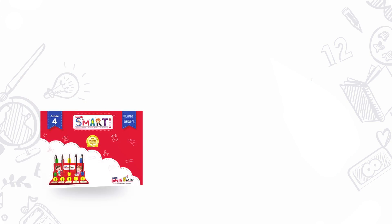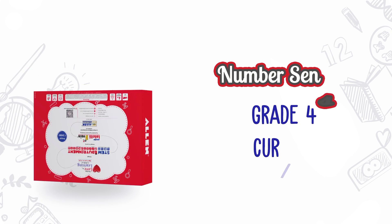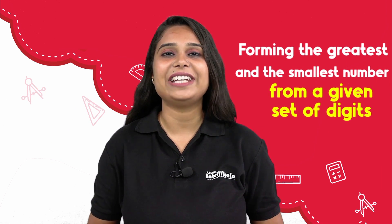Hello little scientist, welcome to Alan IntelliBrain! In this video we will learn to form the greatest and the smallest number by performing the intelli activity on forming the greatest and the smallest number from a given set of digits.